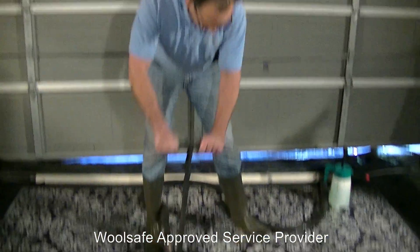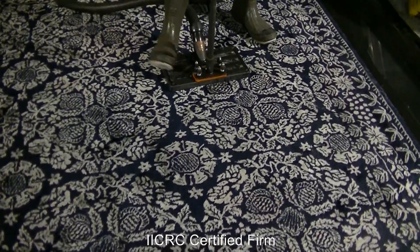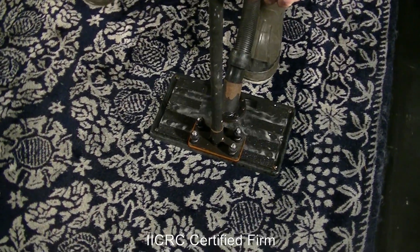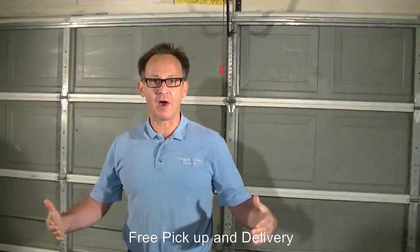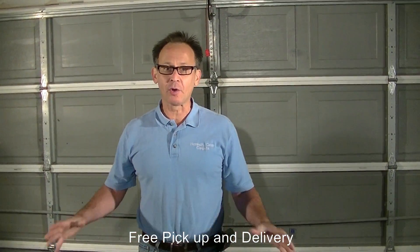We spent the last hour really flushing out the carpets with water and soaking it back up through our water extraction tool. The final stage is extracting all the water out of the carpet, and you can see some of the excess water that is remaining being sucked up. We flushed out the carpet thoroughly, put cleaning agents to combat the urine and feces, sucked out all the water, and turned over the water probably five to ten times to really flush it out. Now the carpet is ready to clean.